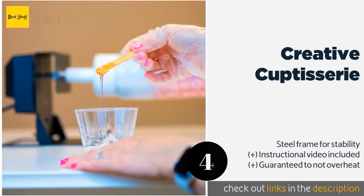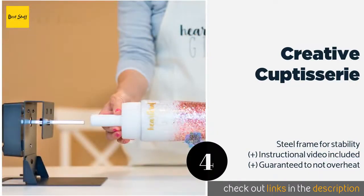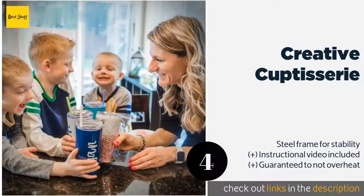The next product is the Creative Cuptisserie. The Creative Cuptisserie is designed in a simple style that is conveniently ready to use right out of the box without any tricky assembly. All the attachments come off with ease, and the durable construction ensures tumblers stay level.